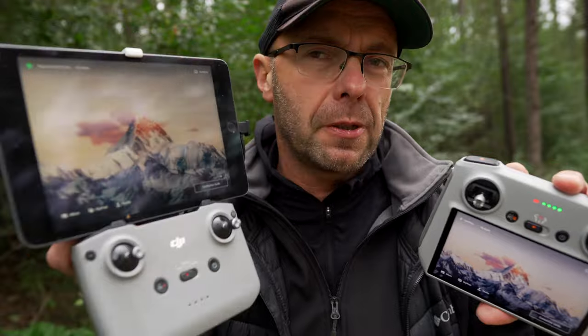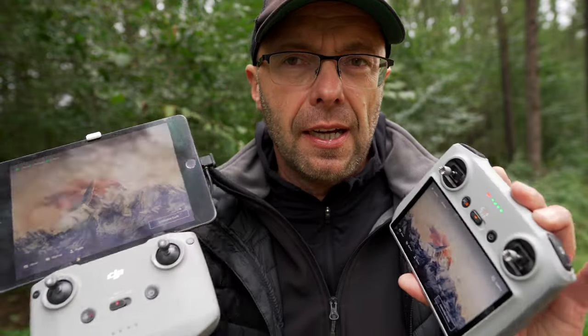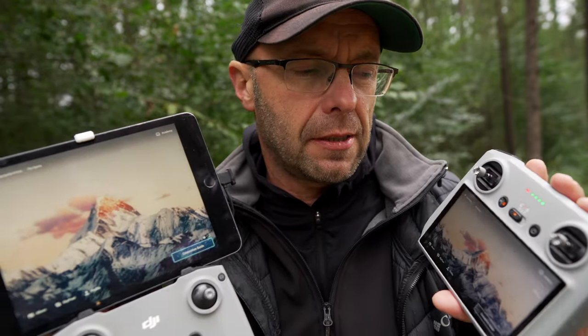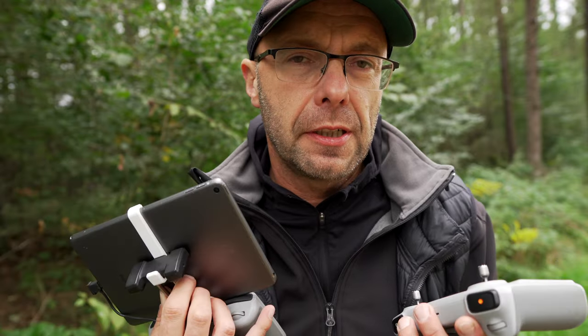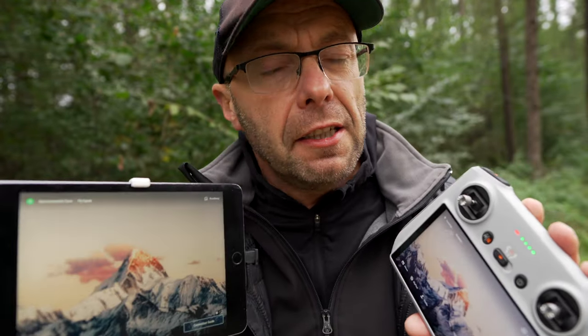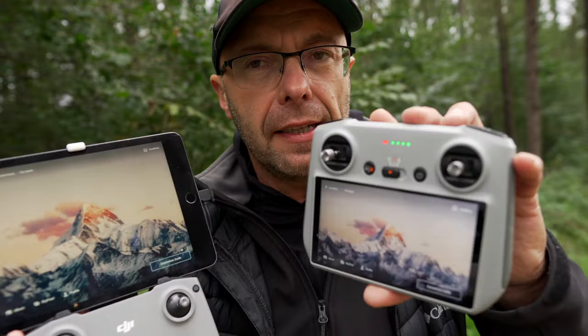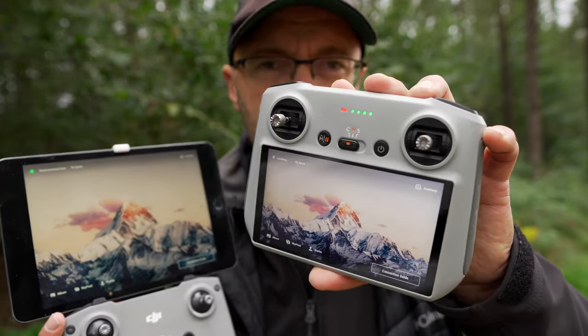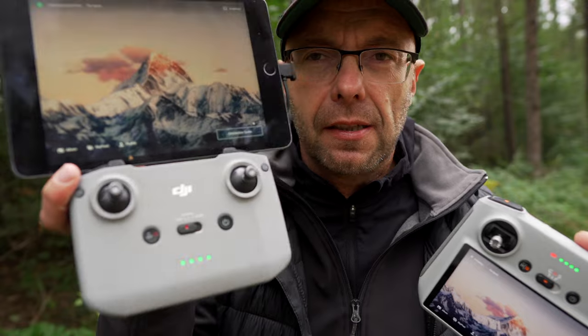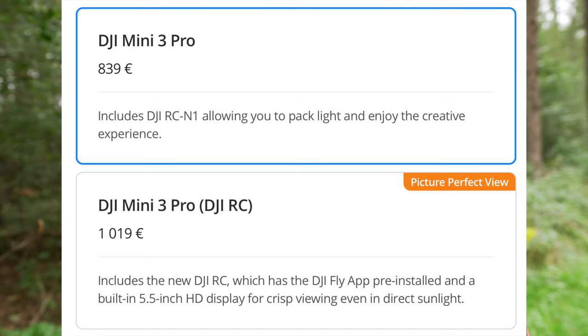As for the signal range in general, they are quite comparable. I would say the DJI RC N1 is about 10–15% better. Today we won't run tests as it's a bit rainy. Regarding price, the DJI RC controller alone costs about 300 euros if you want to buy it separately. The difference between a Mini 3 Pro bundle with the RC N1 versus the RC with screen is approximately 180 euros — just under 1,000 PLN — looking at DJI.com.